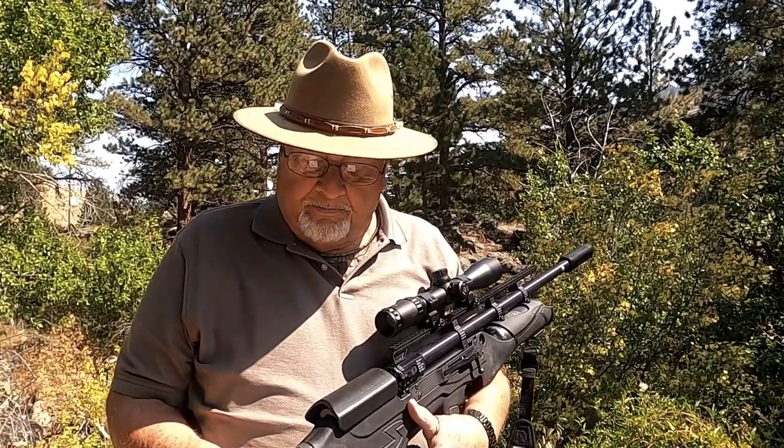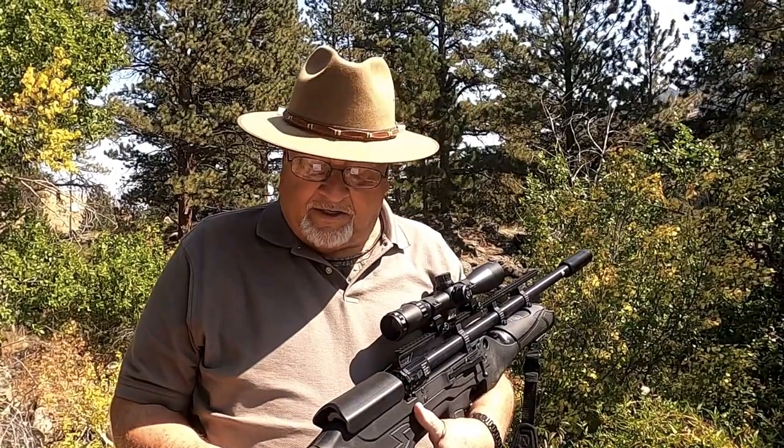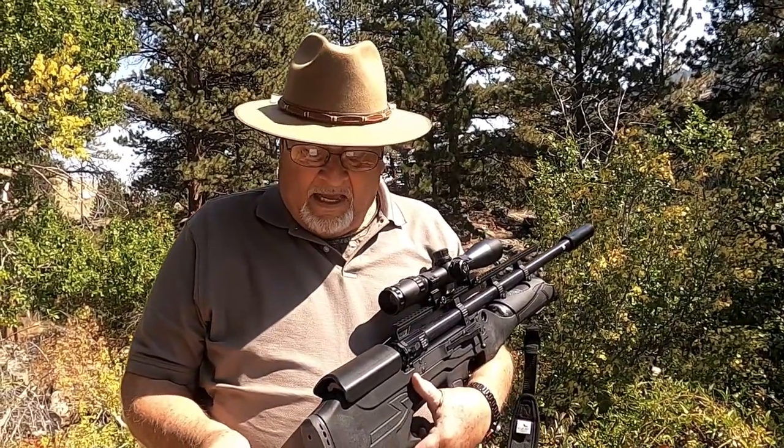There's a .30 caliber model available; it fires at 1,070 feet per second and has 115 foot-pounds of energy — 115. There's a .35 caliber, also referred to as 9mm; Benjamin Crosman calls it a .357 Magnum, but it's really a .35 caliber. It shoots at 910 feet per second with 150 foot-pounds of energy. And then there's the .45 caliber — I just got it and got it sighted in back in Michigan. Its velocity is 750 feet per second with 290 foot-pounds of energy, so it has no trouble knocking something down.